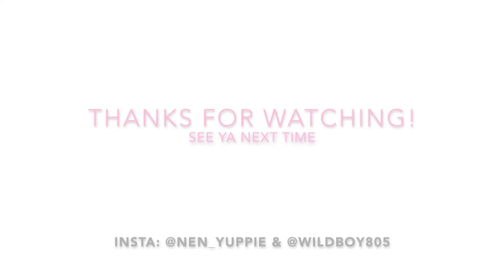Not even popping Molly and sweating! So that is the end of our video and we will catch you next time.